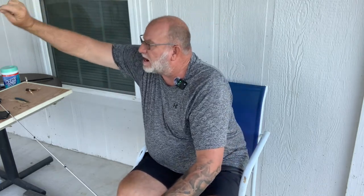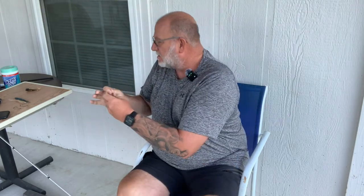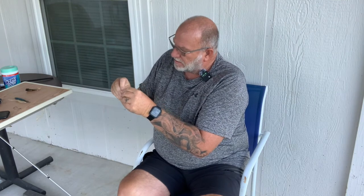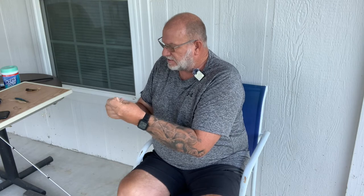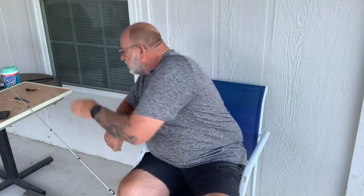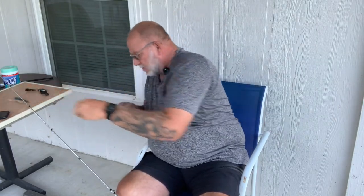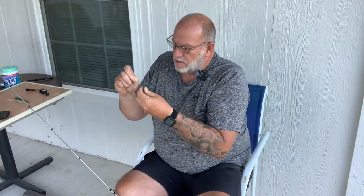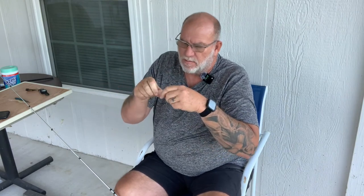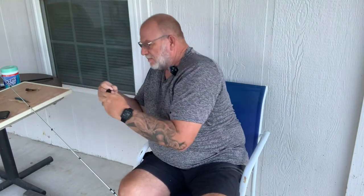I always like to keep my shorter line on the main line so I can tie my hooks on. I'm going to twist it around about five to six times and use that improved clinch knot. Pull it down good and tight, snip off the tag end. There we go.